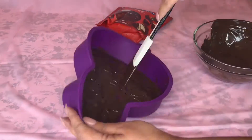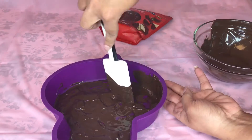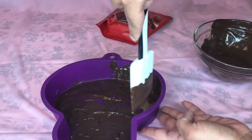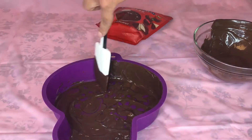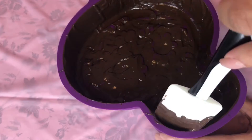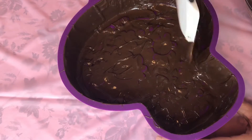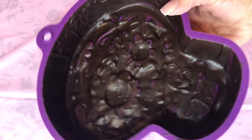Make sure you do nice even layers and bring it up to the sides — the sides are probably the most important part because they're going to be holding up our piñata. Make sure that everything is fully covered. You can do it in many layers, so don't worry if the first layer still has silicone peeking out. Then chill it in your refrigerator, not your freezer.